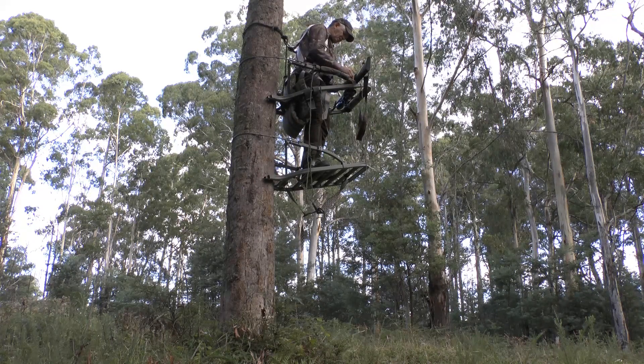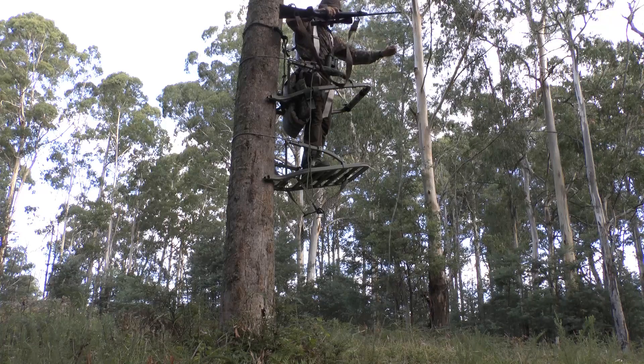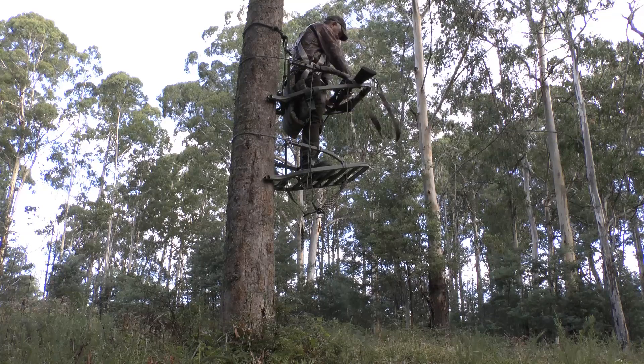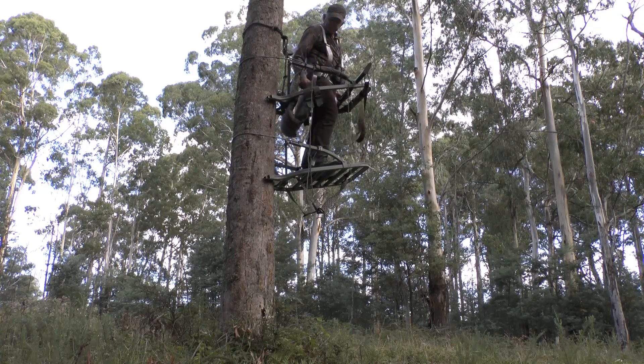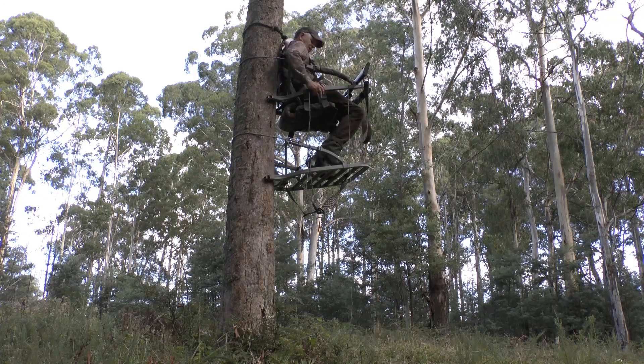In most situations I find that a height of between 4 to 6 metres off the ground is all that is required to be able to see and get a shot at a deer. For the purpose of this demonstration, my feet are only a couple of metres off the ground. I have shot several deer from this height, mainly in locations where there is a lot of slope in the ground.